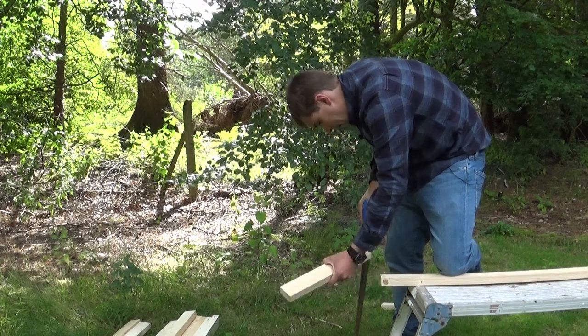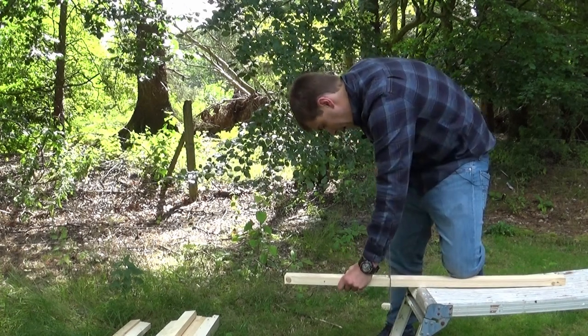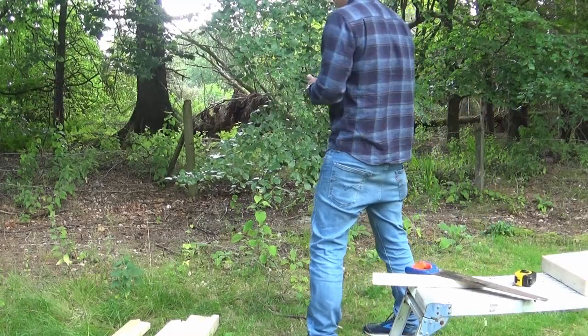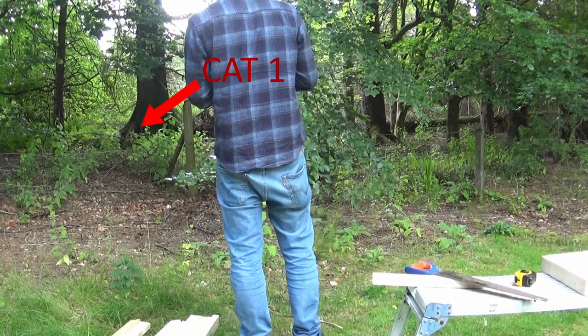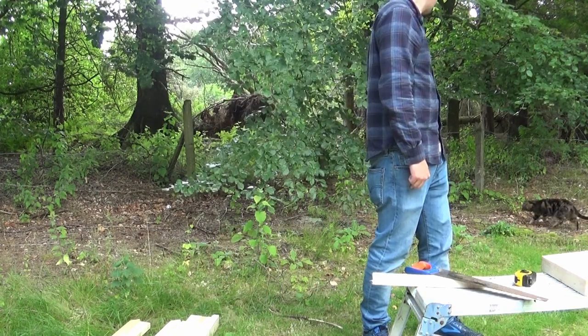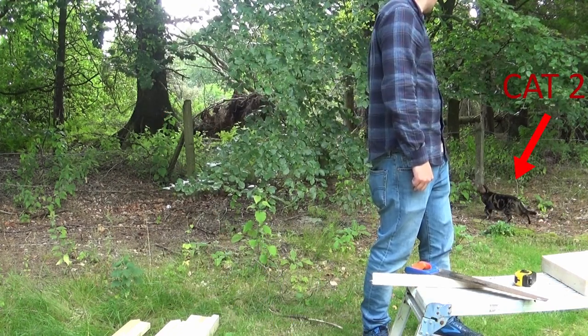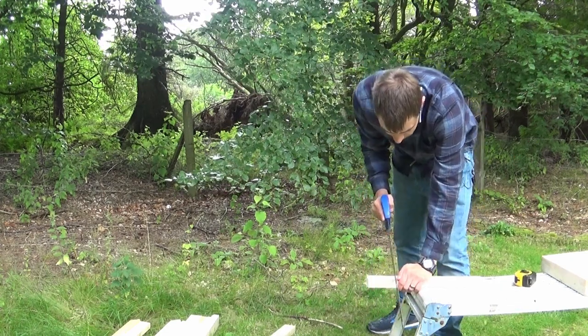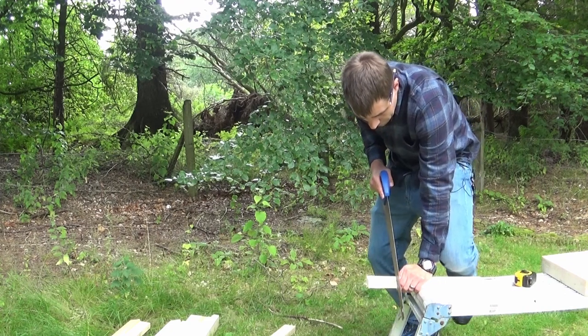These 340mm pieces will pretty much be the main part of your legs — this is what the bench is going to sit on. I made the top of the bench at 1100mm, but you could go a little bigger. I wouldn't recommend going any bigger than 1200 millimeters to avoid sagging, but if you wanted to go bigger just add another leg in the middle and you could probably double the distance without any issues.